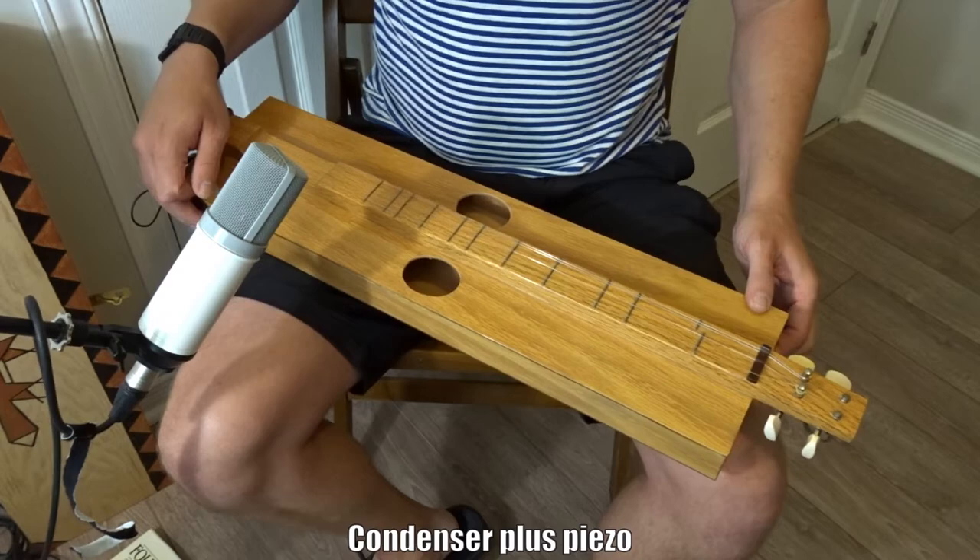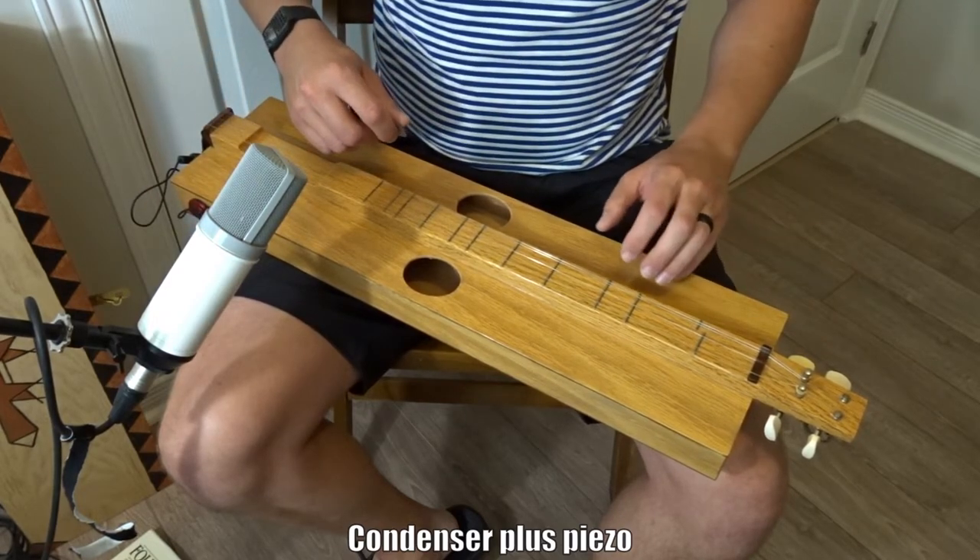And here we are with the piezo and condenser microphone combined.